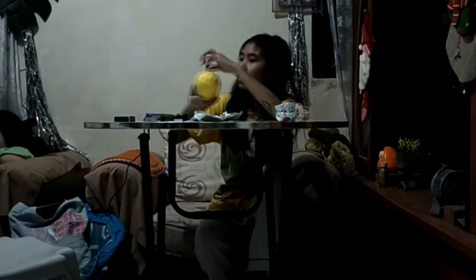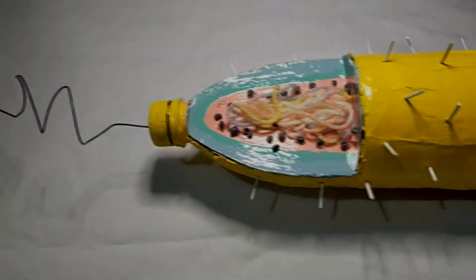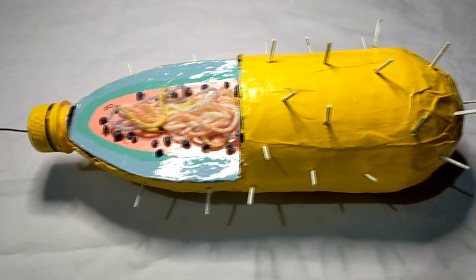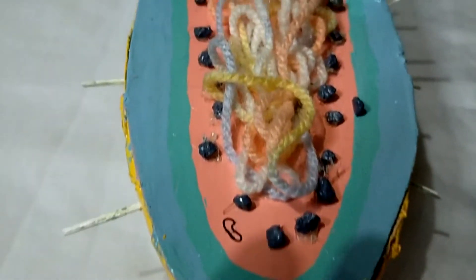I also used painted sticks for the pili. Here is the final product of the bacterial cell model that I made.